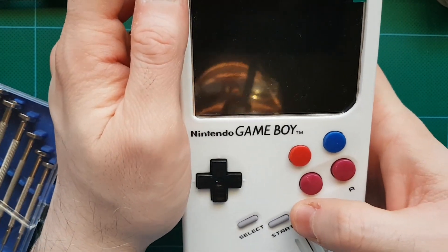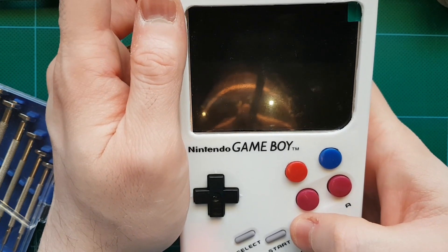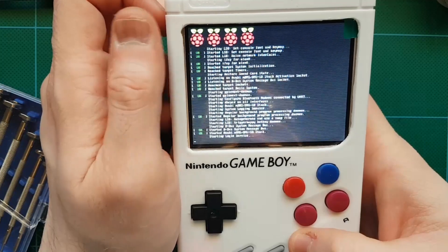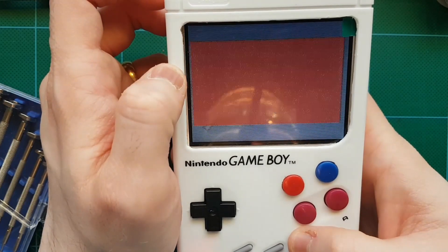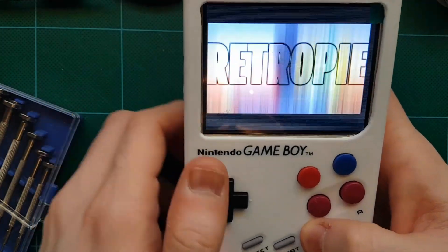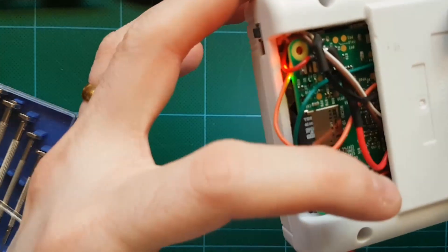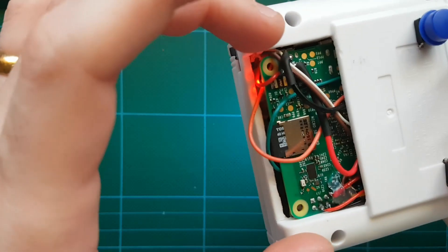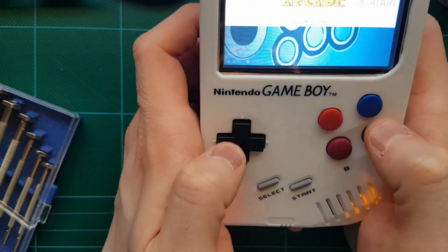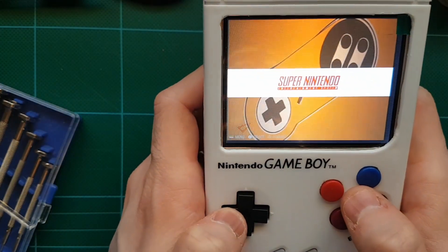Alright, without further ado let's start it up and play a quick game. Pressing it once turns it on — it runs through the Raspberry Pi boot script and has a nice little boot animation video, which is pretty handy. It's got a 16 GB card in at the moment. The back is open; I'll try to 3D print something that fits nicely to cover that area up.